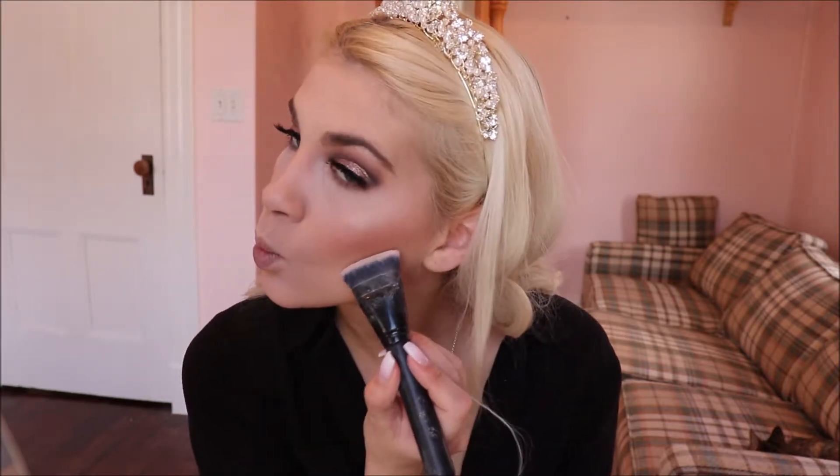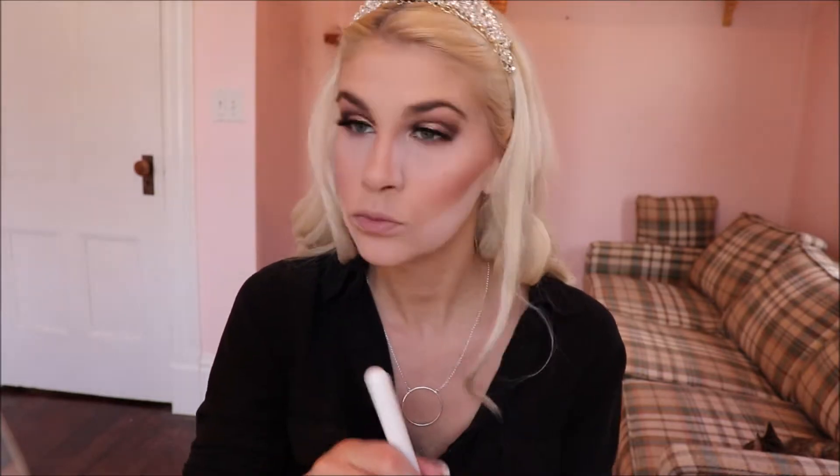Now we're going to do a quick little bakeage. I'm going to take the Kodi airspun powder, then go ahead and take this flat brush and apply it like so. If you came down too low with your contour you can clean it up, and I'm also going to do a little bit with my nose — going down the side and then also down the center.